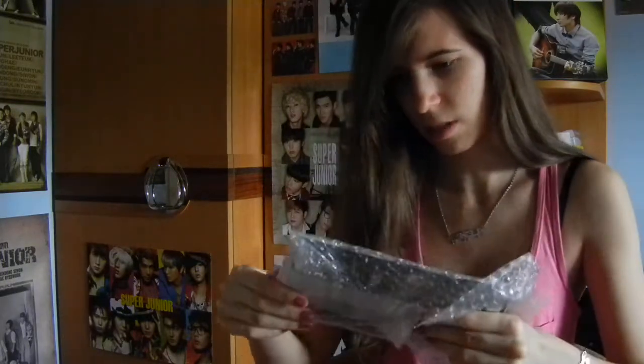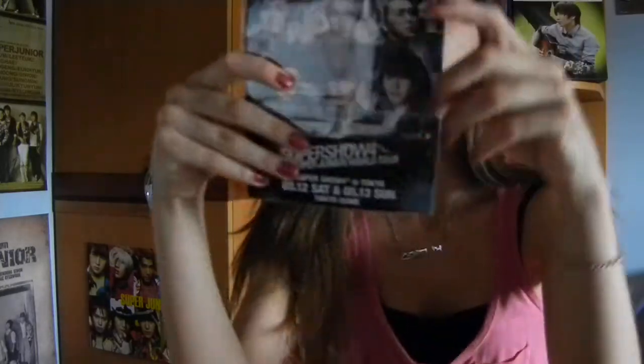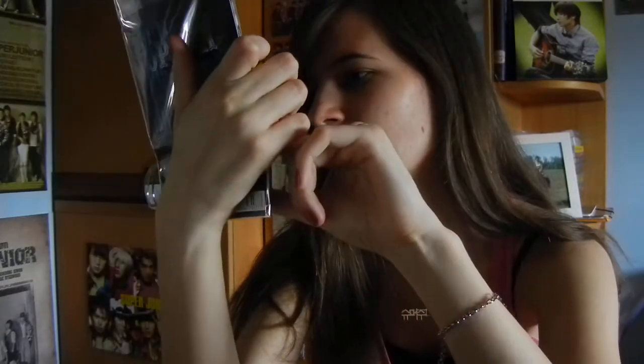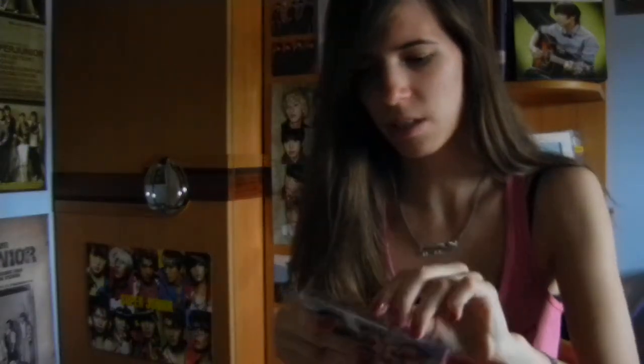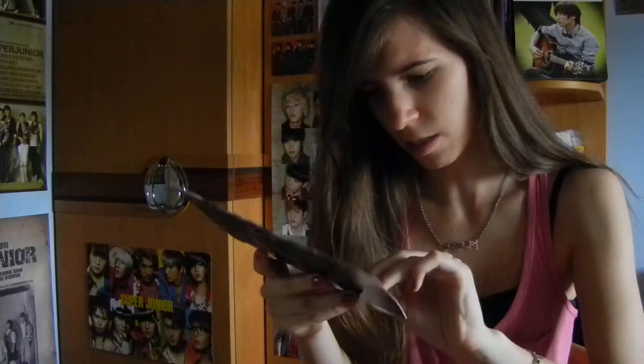I've never seen this anywhere. There are a few of them. So, it's the limited Japanese Tokyo Dome concert Super Show 4 edition of Opera Japanese single. Let's open the plastic case. And, well, there says open, so I guess I'm gonna open it.